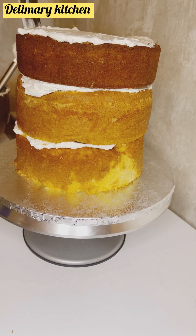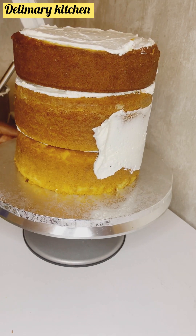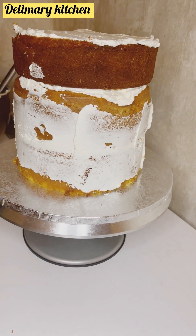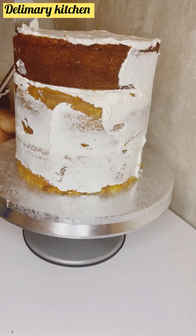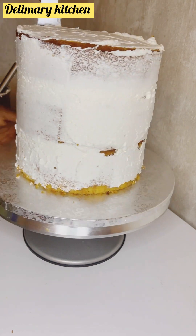You see how white this is — I did not add any color to this buttercream, but look how white it is. Watch this video to the end and you will see how smooth it is. This is the first coat, and it will stay very nice.